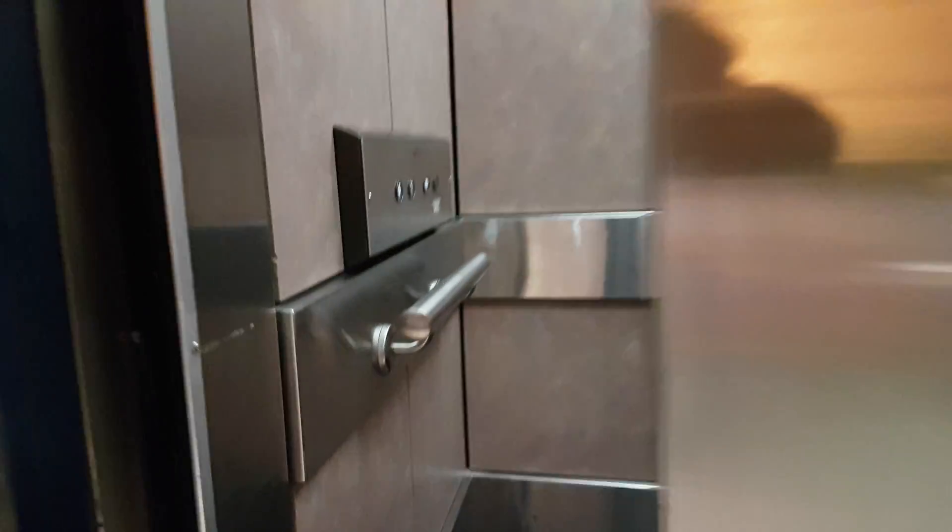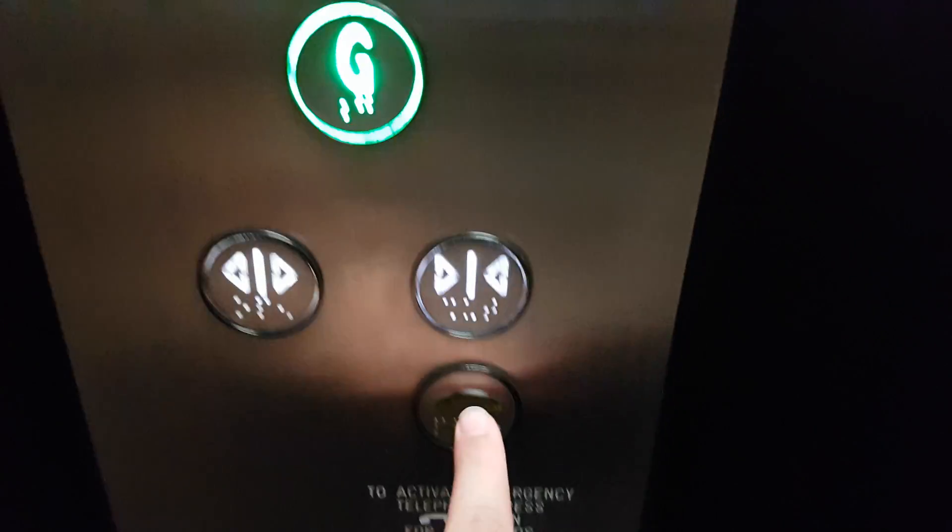Here's the Johns and Waygood elevator. This is the modern Johns and Waygood elevator. Single door. Here it is. All door closed work.